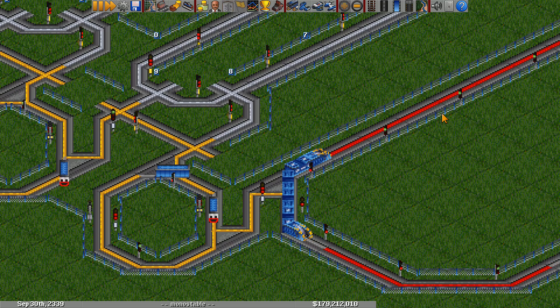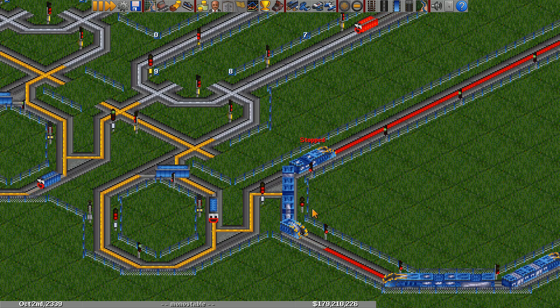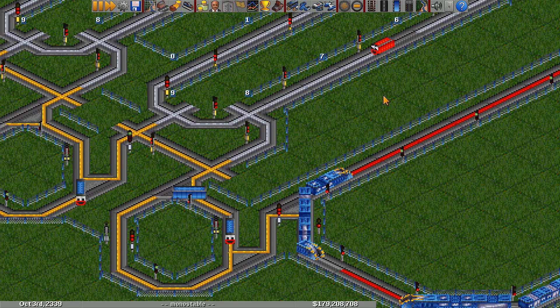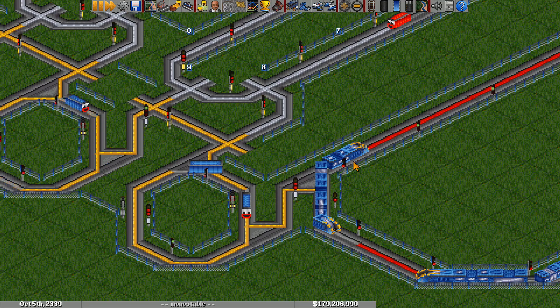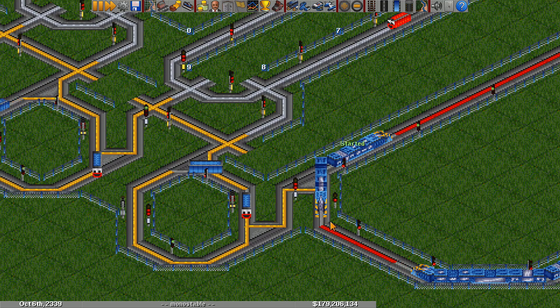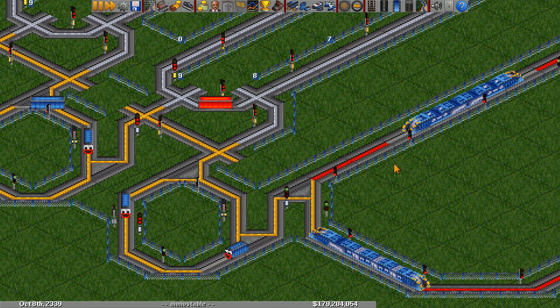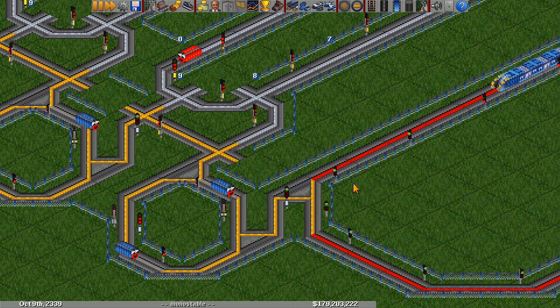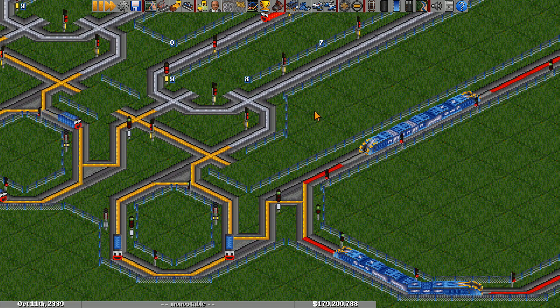Because of the edge detector, this is a very robust way to count trains. Even if the trains in the input jam up, it'll still only move the counter train once. That's because the edge will still only happen once when the signal turns from red to green. This is unlike using a knot gate — if a jam happened in the input of a knot gate, the counter train would just be let free and would count multiple trains.